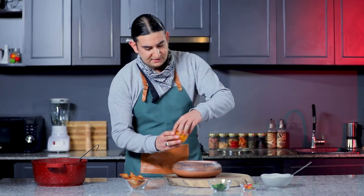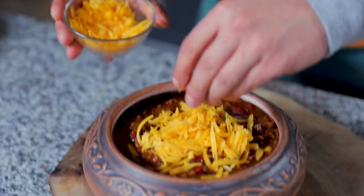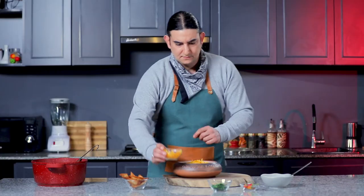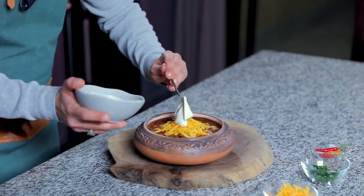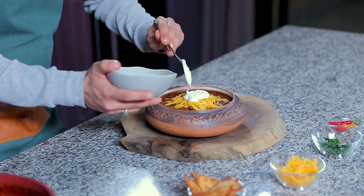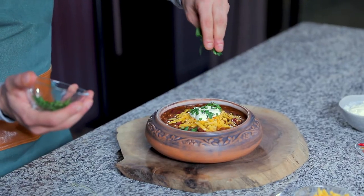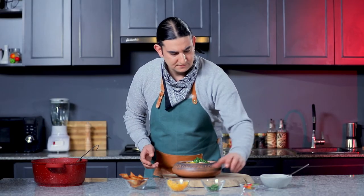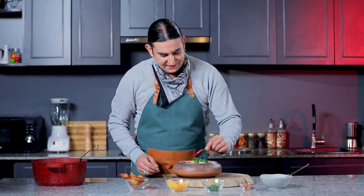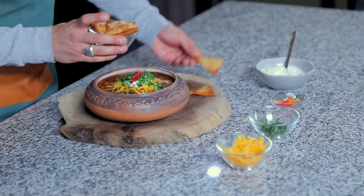And now we're going to go straight to our toppings. I've got some yellow cheddar cheese over here that I'm going to put just like that on top. A tablespoon of sour cream, a little bit of cilantro, top it with a chili, and we're going to finalize it with some chips. Just like that.